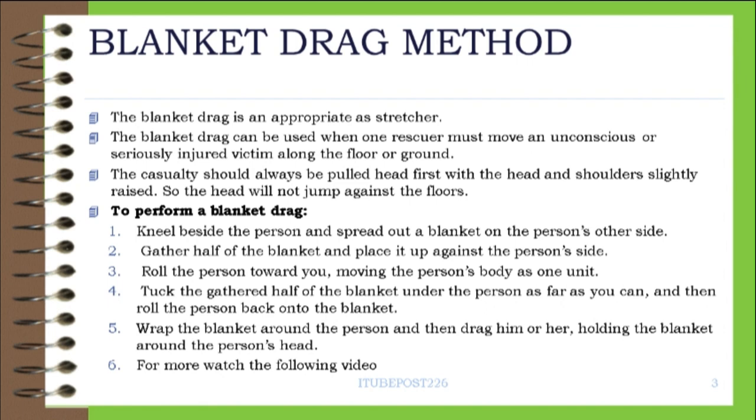To perform a blanket drag: Step 1 — Kneel beside the person and spread out a blanket on the person's other side. Step 2 — Gather half of the blanket and place it up against the person's side. Step 3 — Roll the person toward you, moving the person's body as one unit.